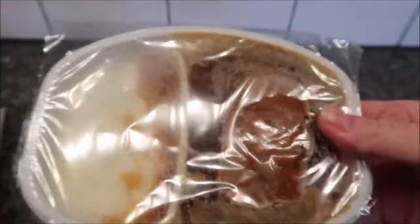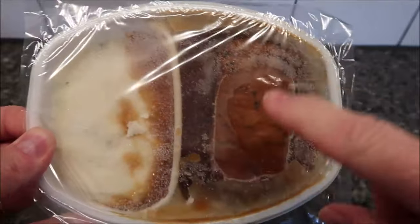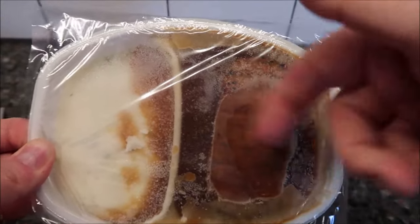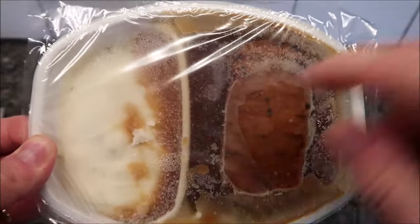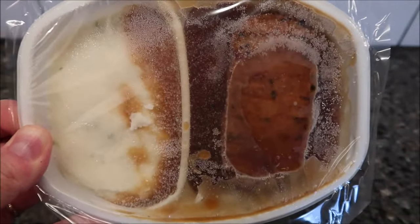They're separate, so when I stir this I'll definitely stir the mashed potatoes, but I'll actually probably move that meatloaf around and take the gravy and make sure I put it on top of it. You can also see there's gravy that's leaked into the mashed potatoes as well. So I'm going to poke a couple holes in this and get it in the microwave - I'll be back.